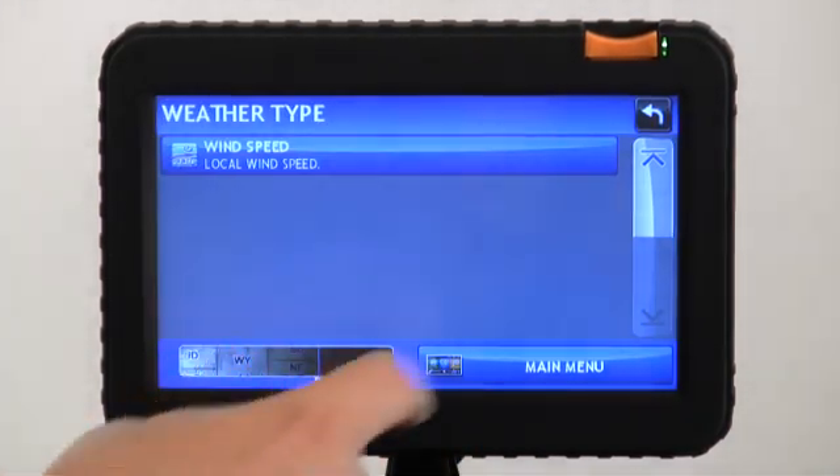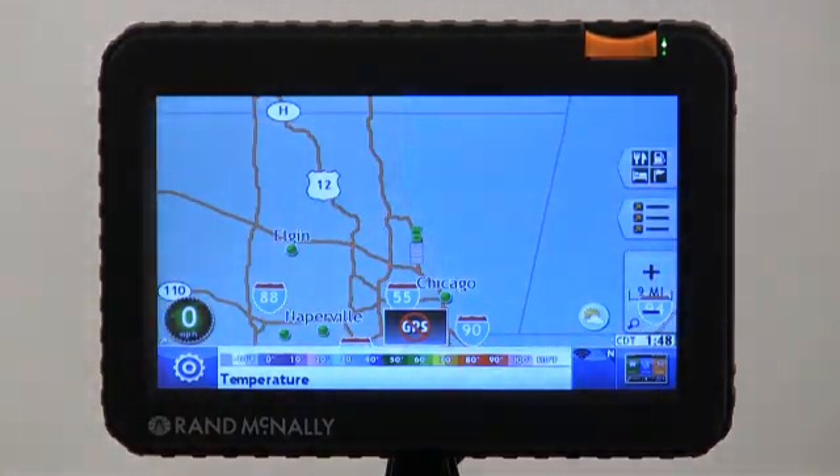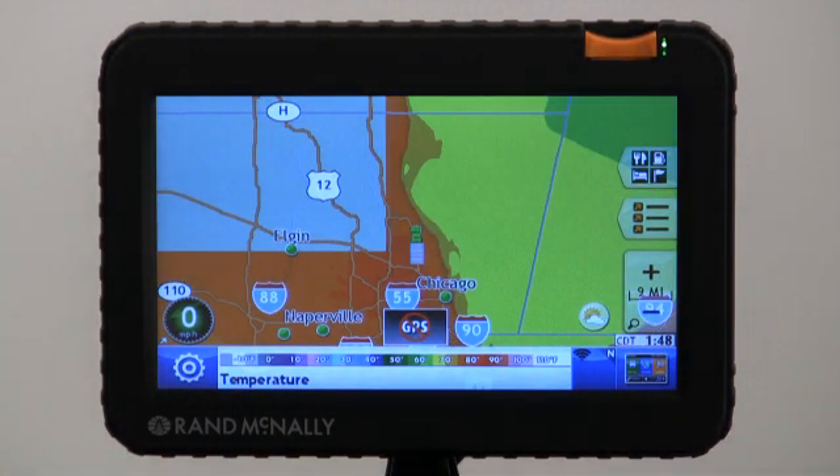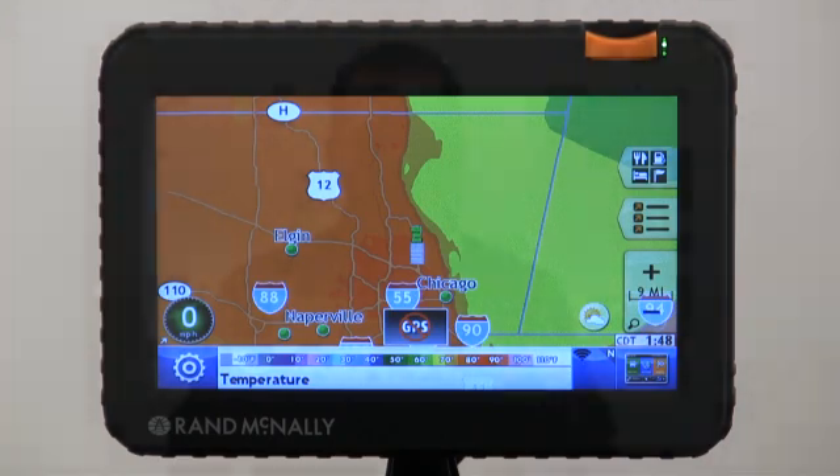I really like that weather feature with the temperature — let's go back to that and check it out. Look how it's real warm in Chicago; it's just going to be a great weekend here. And that's how to utilize the Wi-Fi connectivity feature on the TND 720 using a mobile hotspot or smartphone.